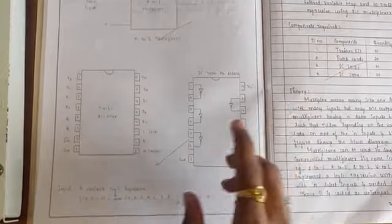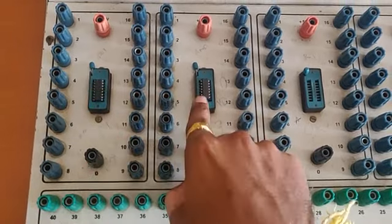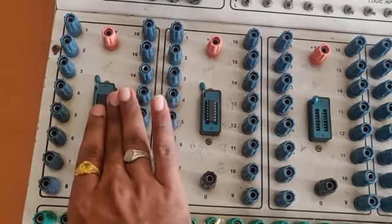The 74151 is needed to perform this multiplexer experiment. You also need a NOT gate because you come across D-bar and D. When you come across D-bar, you need to use an inverter — a NOT gate. So I used 74151 here and 7404. You can insert the ICs anywhere; there is no rule that 74151 should go in a specific slot.